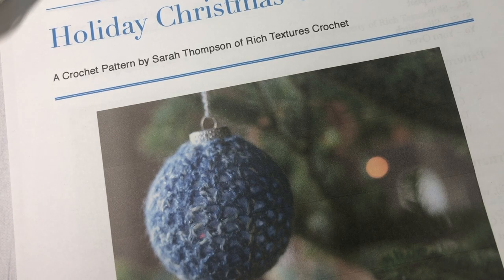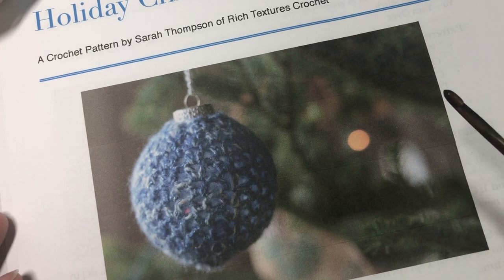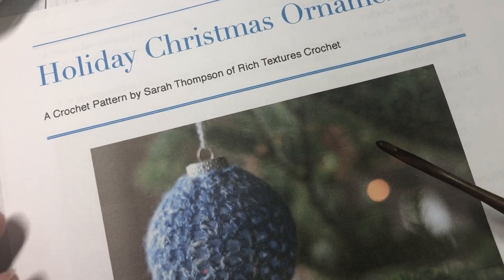Thank you so much for joining me. Feel free to take a look around and don't forget to subscribe, and let's get started and learn how to crochet this holiday Christmas ornament together.